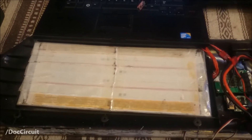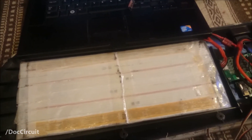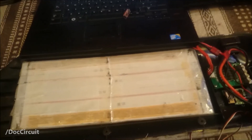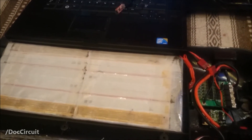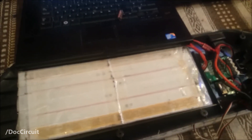Braking is much better than the settings on the stock electronic speed controller. If you want to take this further and do some more reading, EndlessSphere.com — I'll put a link in the description — is an excellent resource. Nice, knowledgeable people over there who know their stuff when it comes to electric skateboards.